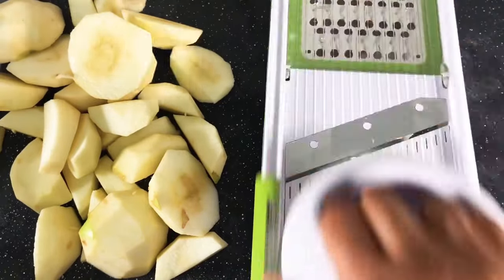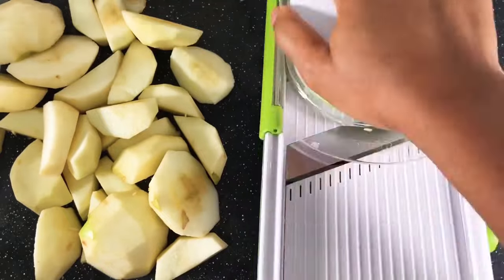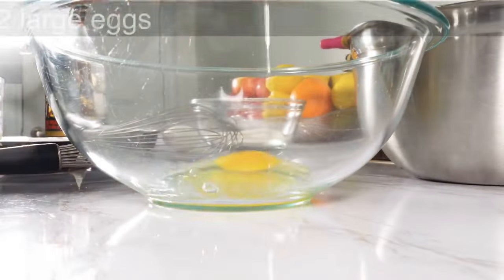Next you want to slice the apples thinly. You can do this either by using a sharp knife or use a mandolin like I'm using. The mandolin makes it really easy and faster to slice your apples. Set the apples aside and next it's time to make the batter.